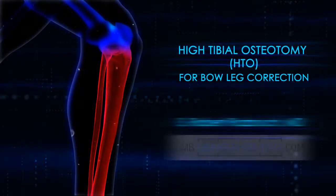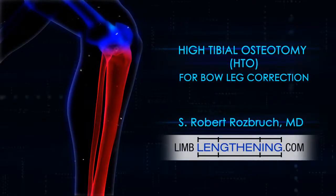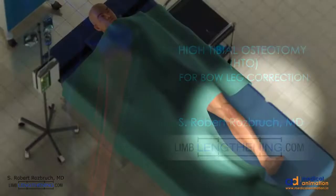Hi, this is Dr. Rob Rosbrook from HSS. We're going to go over a high tibial osteotomy for bow leg correction.